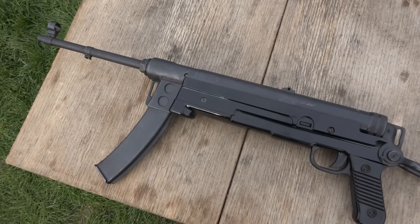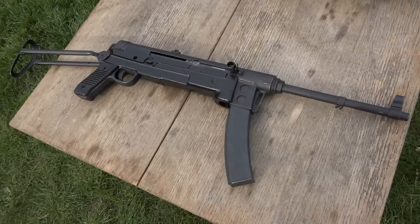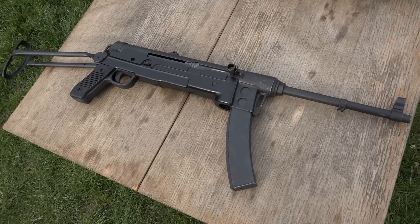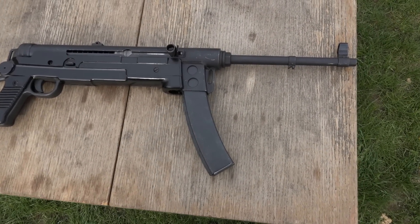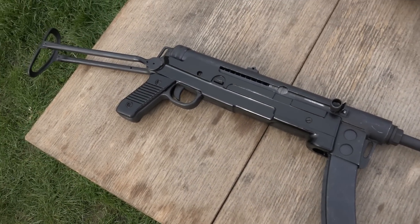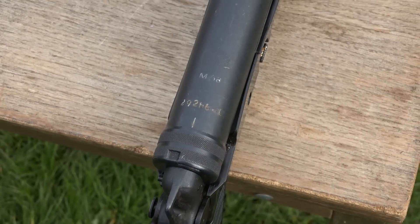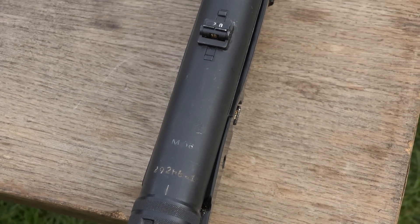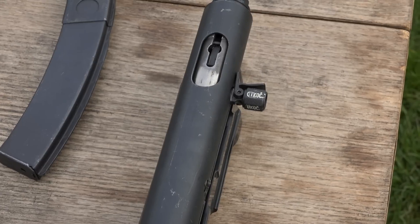It's a Yugoslavian submachine gun created as a copy of the famous submachine gun. It was produced from 1956 until 1992. The main advantages of the rifle are its easiness to be produced, easy maintenance, and its usability.